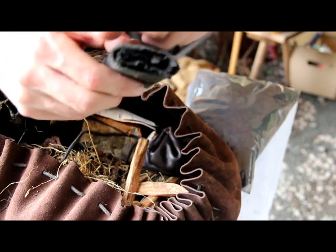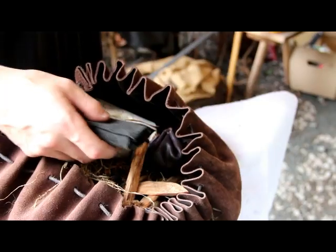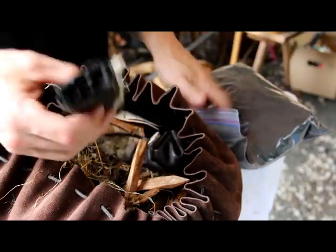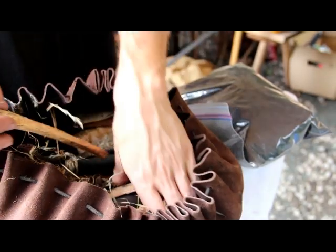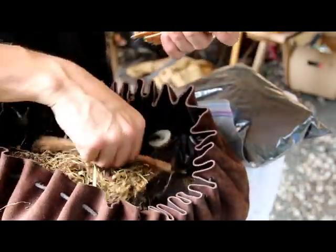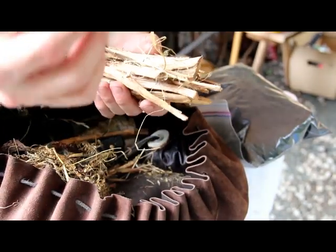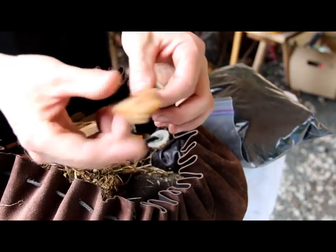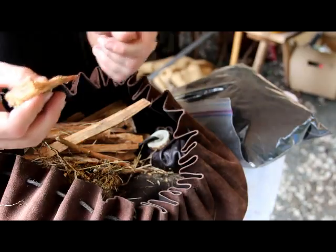I have some charred cloth all wrapped up in my leather pouch here. For a demonstration today we're going to use some of this — I don't like to open this if I don't have to. I have some fat wood pieces here, quite a few pieces. For those of you that don't know, fat wood is a sort of pine wood where the sap in the tree has collected, concentrated, and crystallized, usually at the bottom in the stump or in the roots.